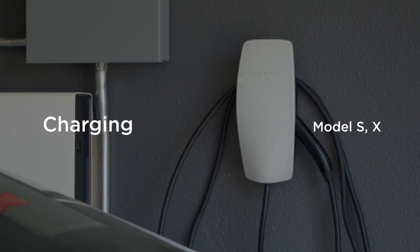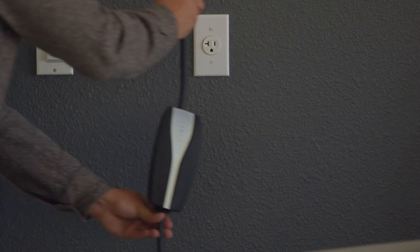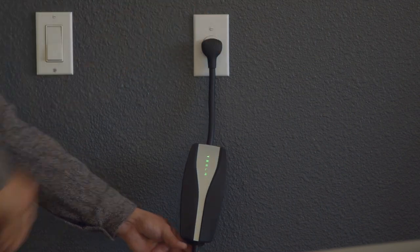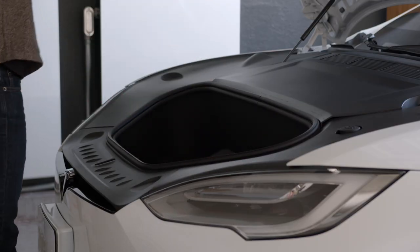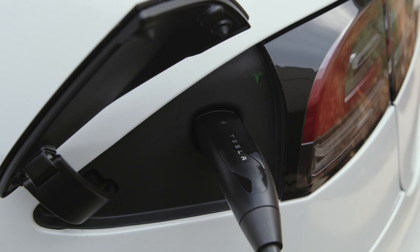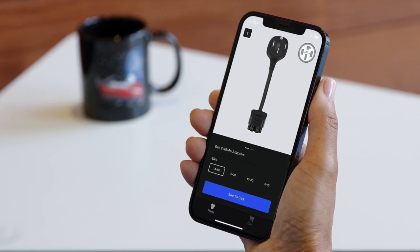The Tesla Wall Connector and the Tesla Mobile Connector are the most common home charging solutions. The Mobile Connector allows you to charge your car anywhere there's a power outlet. It's great to bring with you on overnight trips. A standard household outlet charges your giant battery relatively slowly, so we recommend using the Mobile Connector with a more powerful outlet for daily charging.